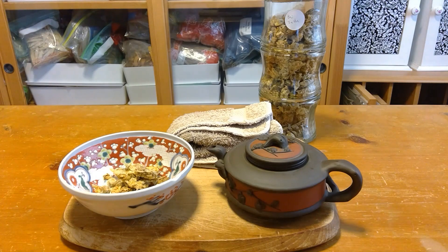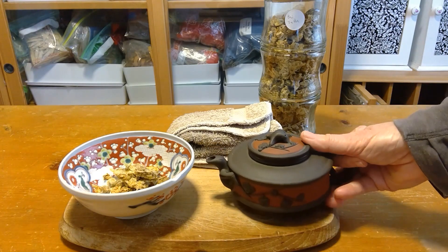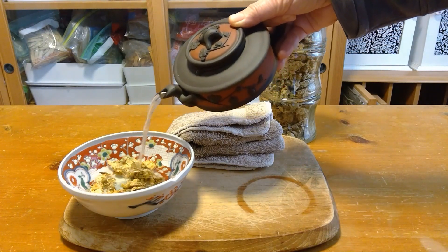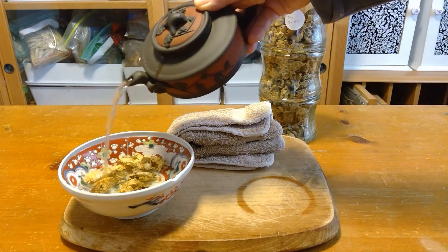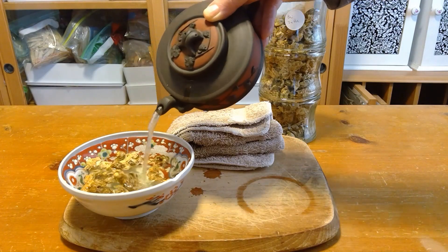You don't boil flowers, generally speaking. So I have some hot water here that I'm going to pour on, and then the Zhuhua will need to soak for a while to make a tea, hopefully a relatively strong tea.